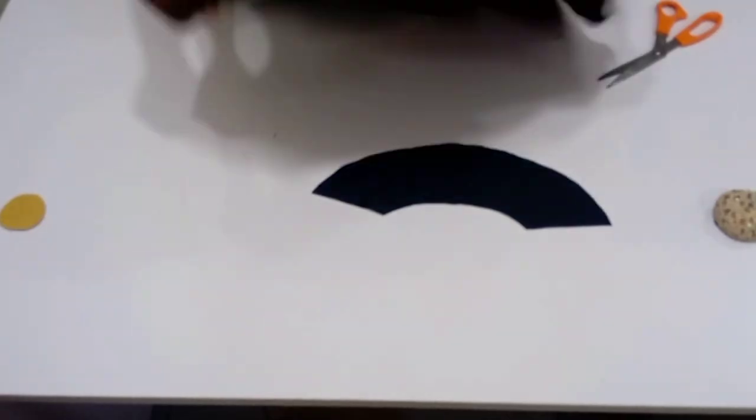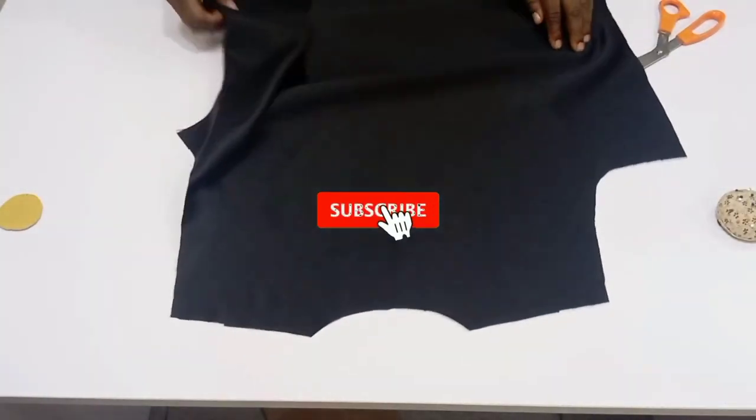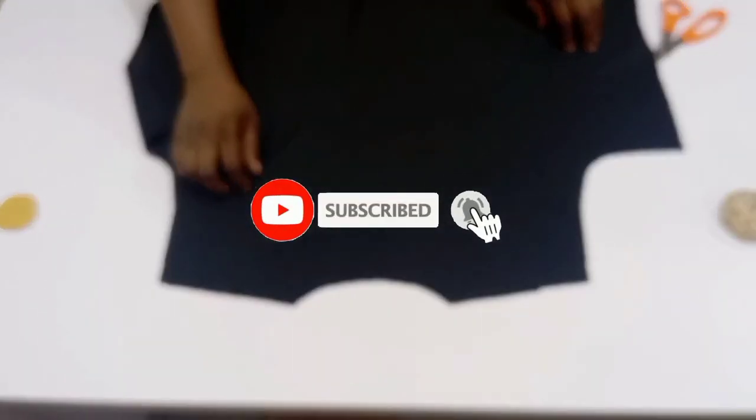This video is already getting long so let's end the pattern drafting part here. Subscribe if you haven't yet and stay tuned for the sewing part of this video — bye!